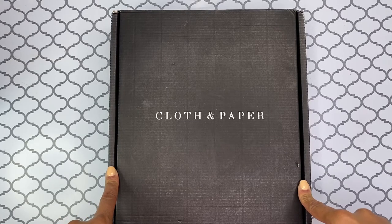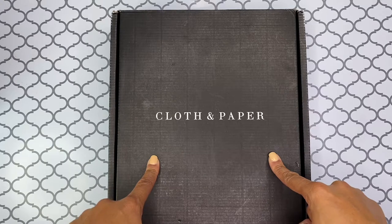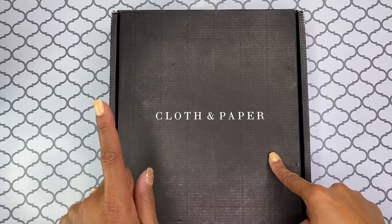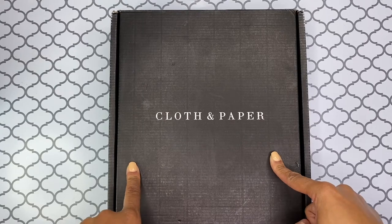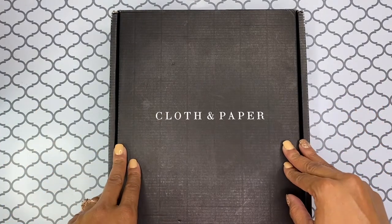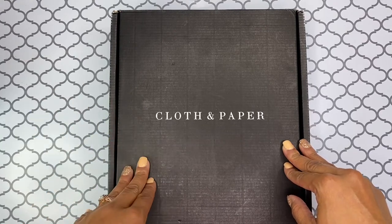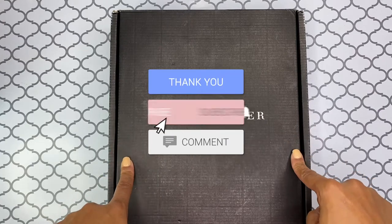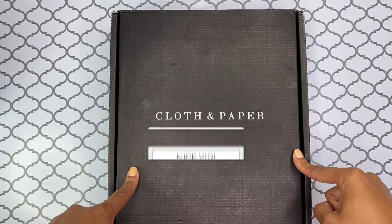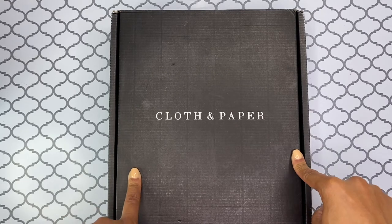Thank you so much for sticking with me today. This is Brandy Janae and I am doing an unboxing of the Cloth and Paper subscription box. I would like to welcome you to my channel if this is your first time, and if you're returning, it's great to see you again. Thank you so much for being a faithful subscriber. If you are not part of the Brandy Janae family, be sure to hit that subscribe button down below. We definitely welcome each and every single one of you here with us.